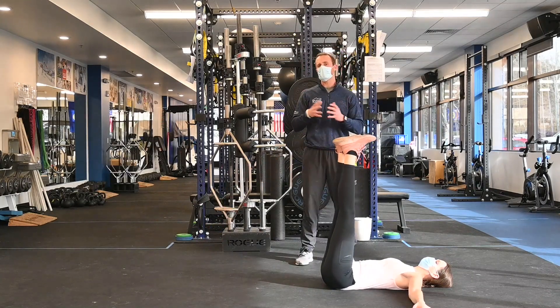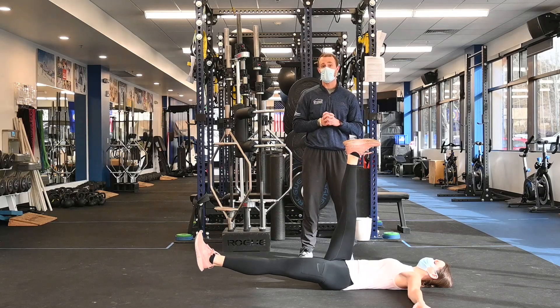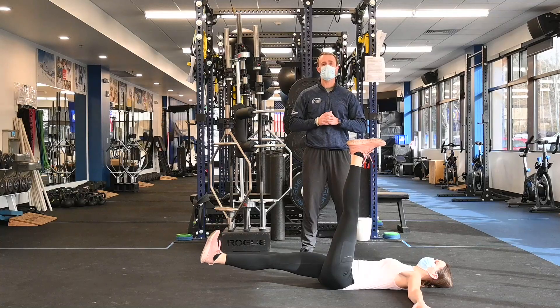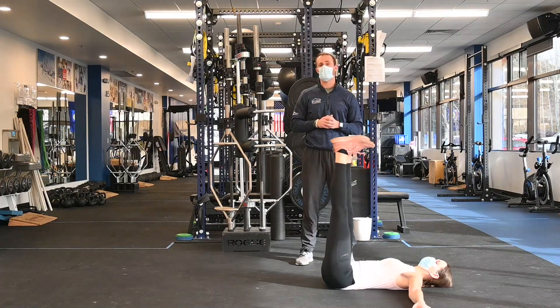Throughout this entire series it's key that you focus on sucking that belly button in and keeping your lower back pressed against the ground throughout the entire range of motion.